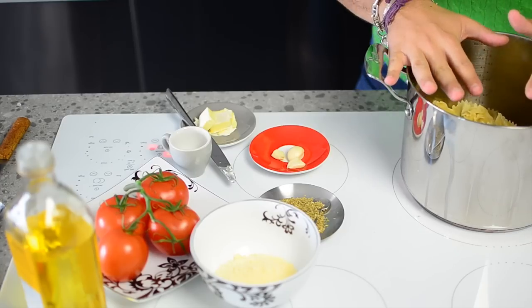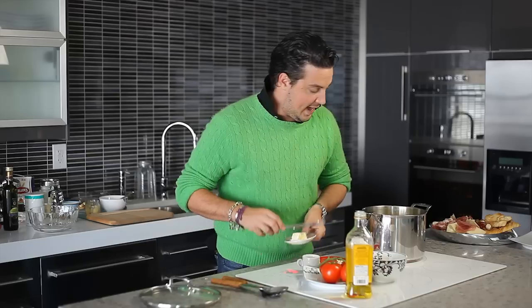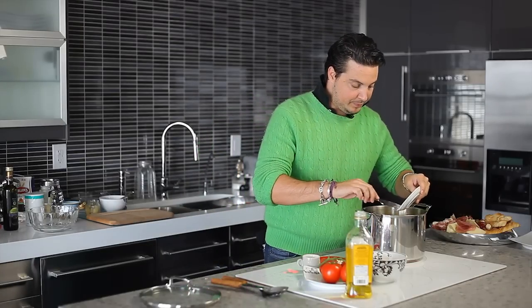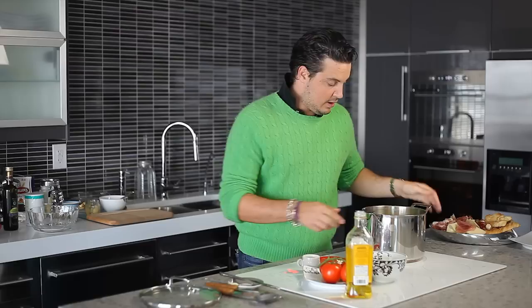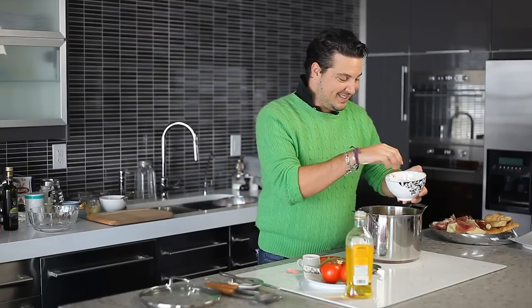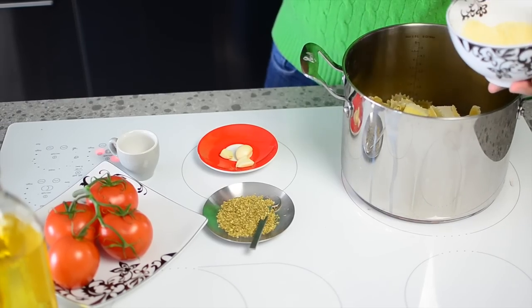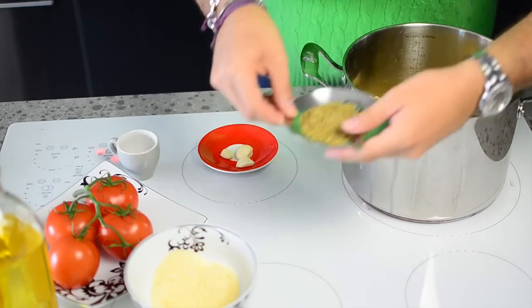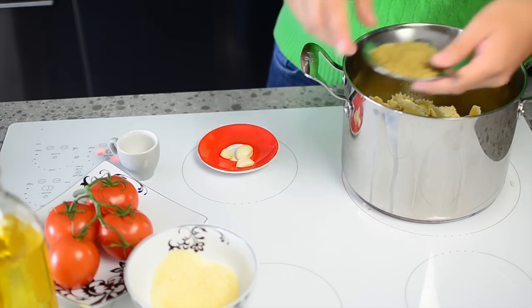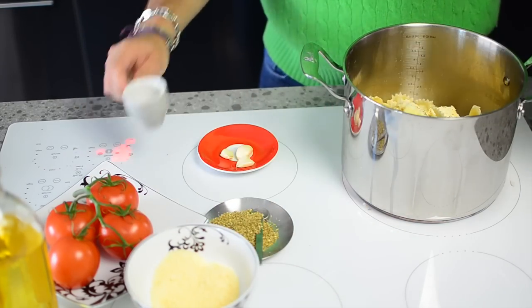So this is done and ready for us to add the butter and the parmigiano in. Add that butter in, get that parmigiano ready, sprinkle it on top, some oregano, a pinch, some salt.